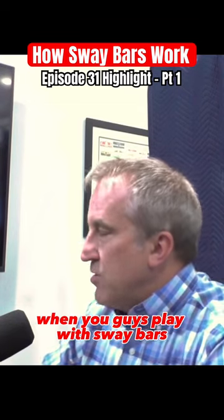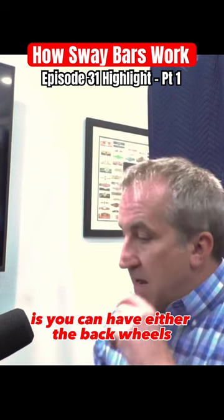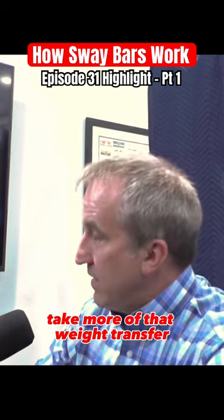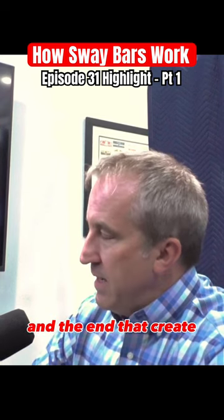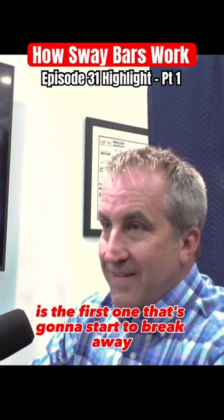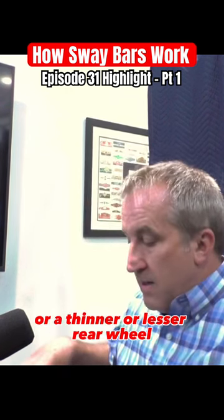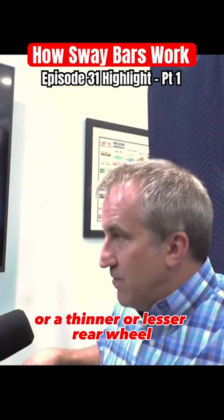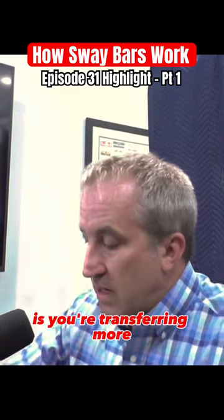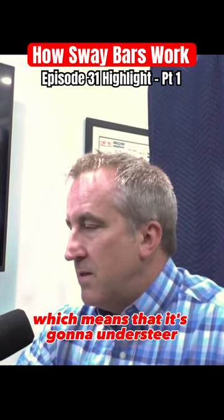It's also why when you guys play with sway bars — front and rear sway bars — you can have either the back wheels or the front wheels take more of that weight transfer. The end that takes more of that weight transfer is the first one that's going to start to break away. So if you put a stiffer front roll bar on, or a thinner rear roll bar, you're transferring more of that weight resistance to the front end, which means it's going to understeer.